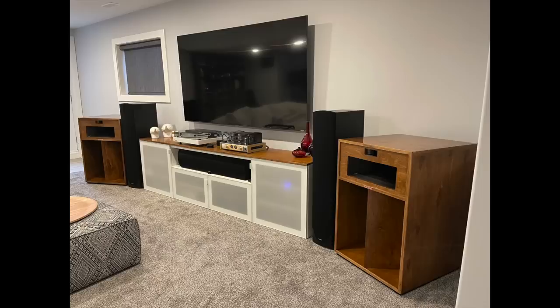Then there's Dean. He is from Portugal, he's 51 years old, and he's been in the audio game since he was 15 or 16 years old. He built those Klipsch La Scala clones himself.